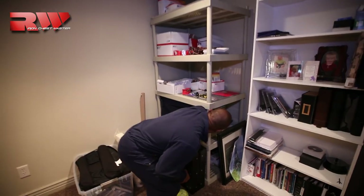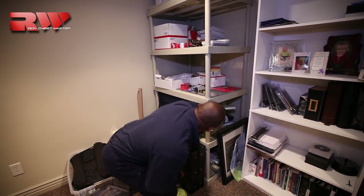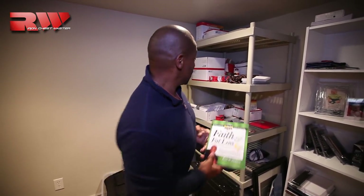Let me show you one more thing — one of our first books that we wrote: 'Faith in Fat Loss.' Really awesome book. So this is just paraphernalia from some of the things that we've done.